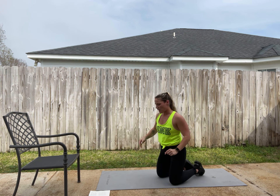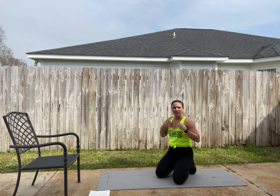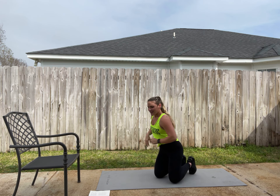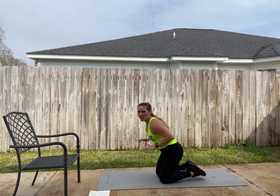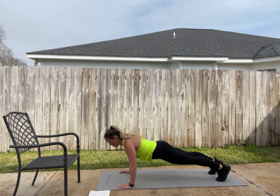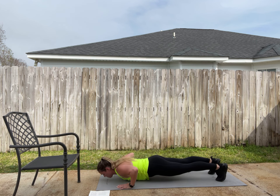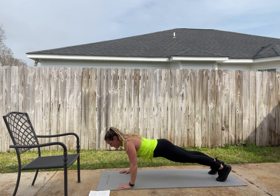Next we have one-and-a-half push-ups. When I tell you I would rather do weighted push-ups than one-and-a-half push-ups, I'm not kidding. There's something about them that just destroys you. Basically, you start in the up position, go down halfway, come up, then go all the way down, push yourself up — that's one rep. Yeah, brutal.